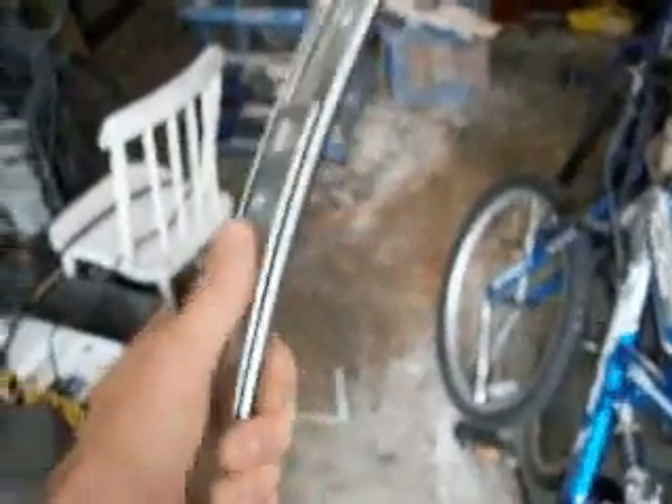Remember that curvy drawer slide I had? Well, it turns out I need a really big one — actually six of them. So I welded two together of that part, and now I've got the other side in there. It still slides; I have to work it up and down a little to get it smoother. But I have to make a whole bunch of those.